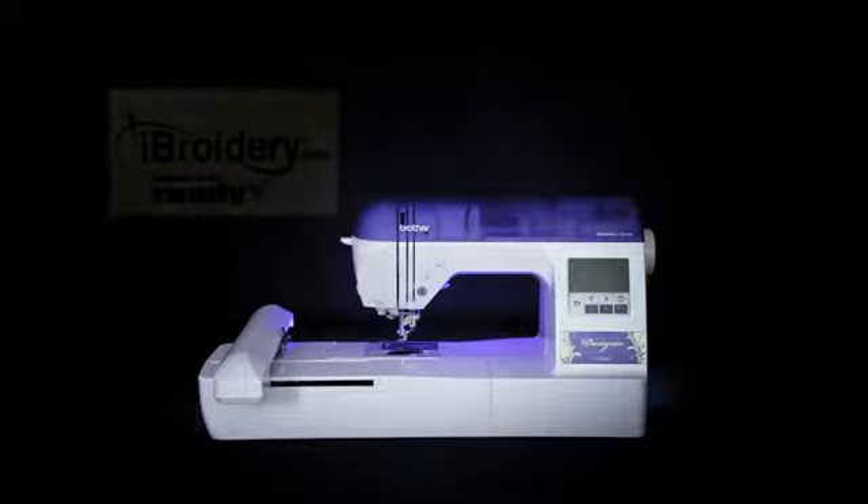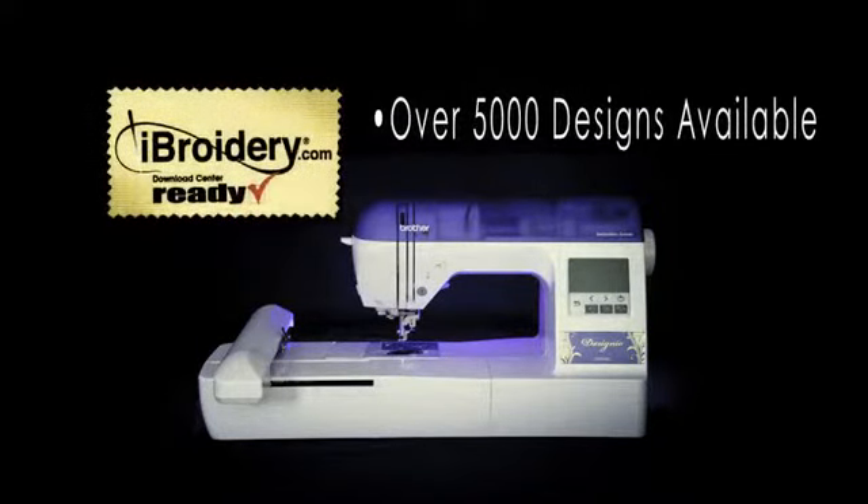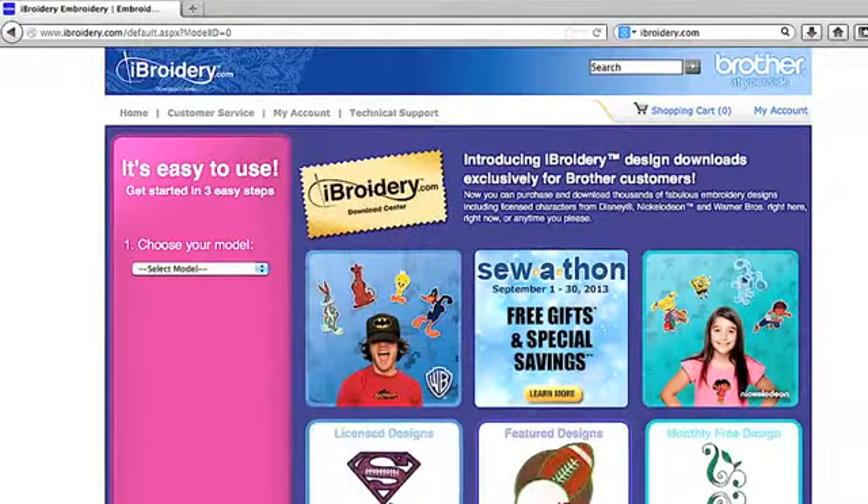The DZ820E is also compatible with iBroidery.com, where you'll find over 5,000 designs for individual purchase. There's so much more at iBroidery.com.